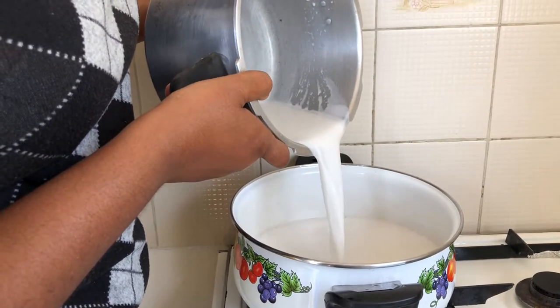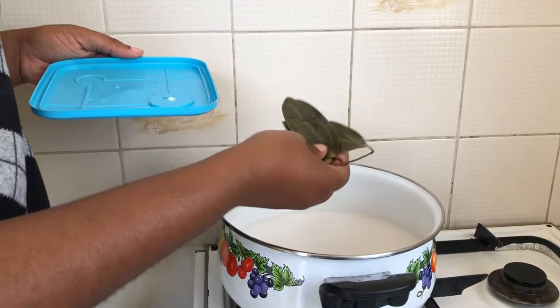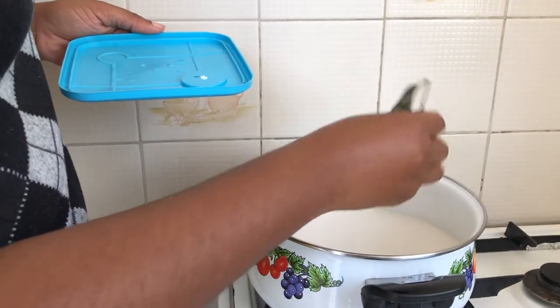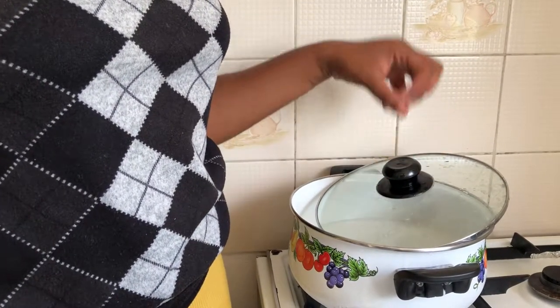We're going to add the coconut milk to the pot and allow it to boil. Next we're going to add our cinnamon leaves. We're going to partially cover the pot so that the coconut milk doesn't boil over.